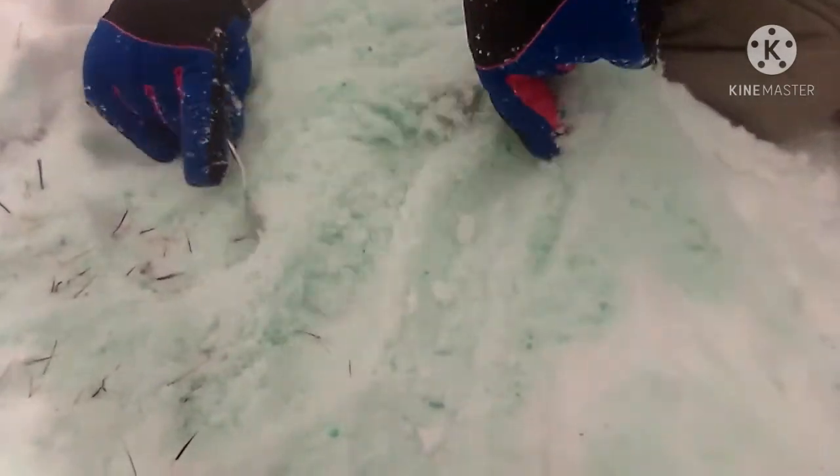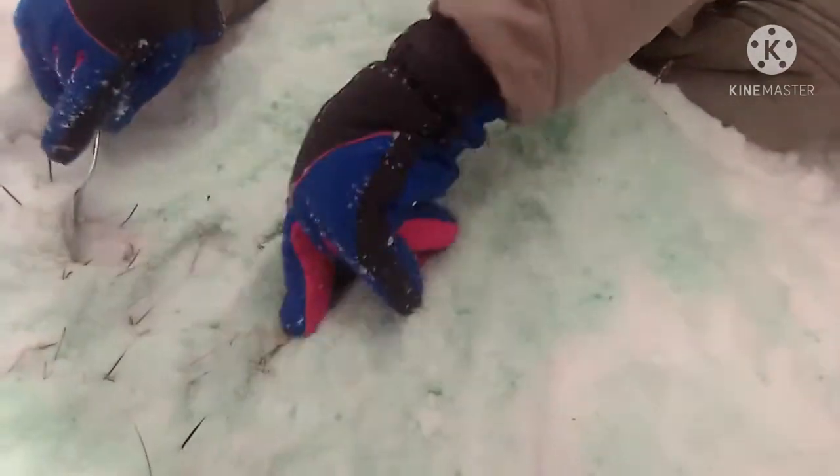If you were wondering how we made this, we basically just got our blue and green dye and mixed it in with the snow and it looks pretty satisfying when we take scoops out of it and stuff. Doesn't it look like mint ice cream? If you think it looks like mint ice cream, write in the comments down below.